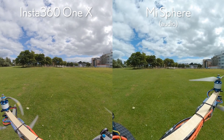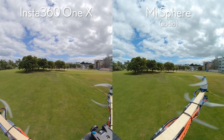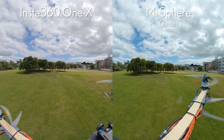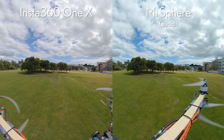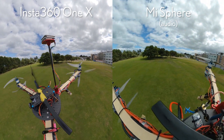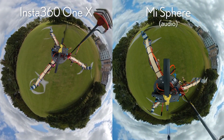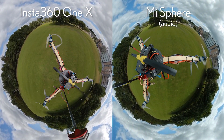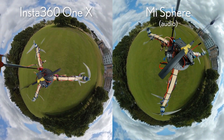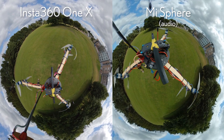The first thing I notice is these micro-vibrations in the Insta360 ONE X are way more pronounced than the Mi Sphere. Also, as the copter tilts to do its movement, the view of the Insta360 ONE X actually tilts as well, and then the flow state stabilisation kicks in a few moments after that tilt and corrects it, whereas the Mi Sphere just keeps the horizon level the whole time.